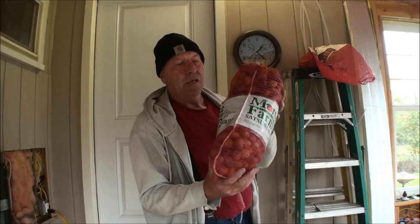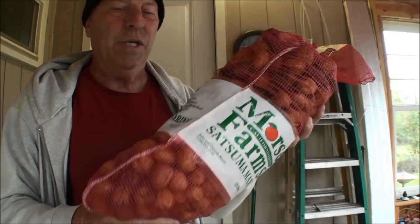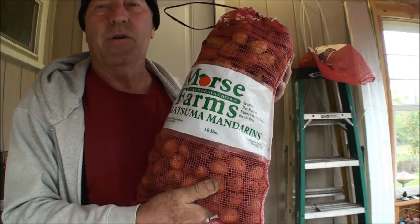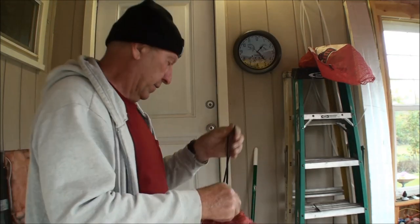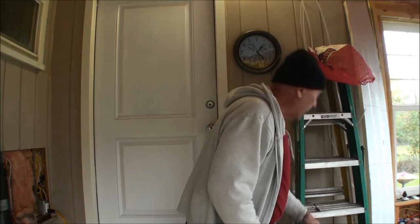By the way, I wanted to mention these are all English walnuts. I picked them all off my dad's tree — or I should say I picked them off the ground and raked the leaves back and forth. This is a smaller bag, and this is off just the one tree.